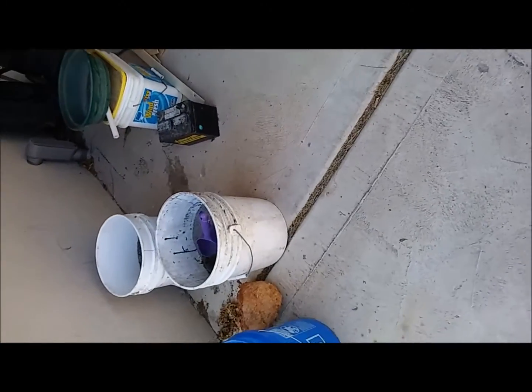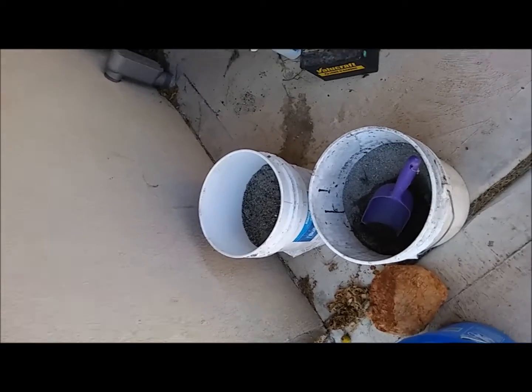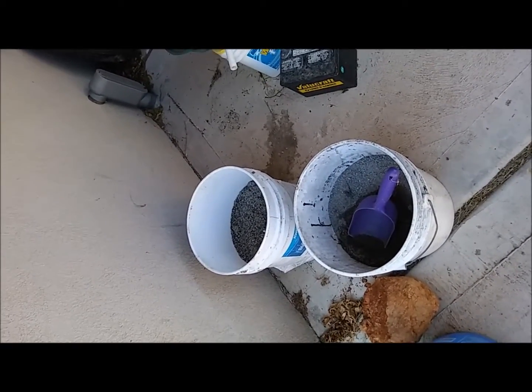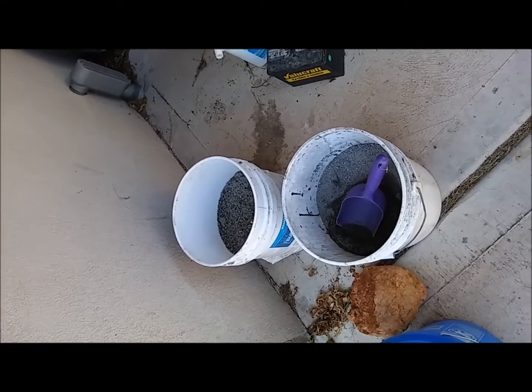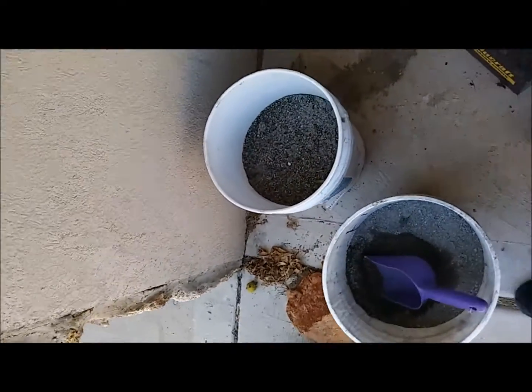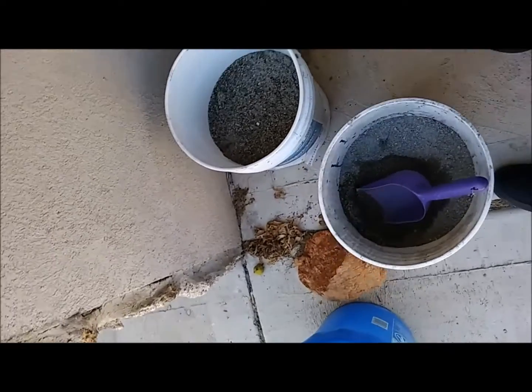It's been a while since I did a video, but as most of you know, I do concrete work, and I've always kind of wondered if there was gold in the concrete. One of the salesmen brought some of their sand — without the powder and all that stuff — just the sand that they use.